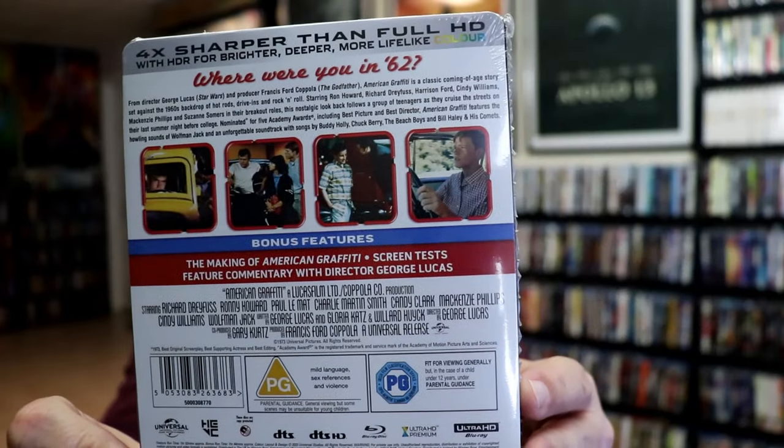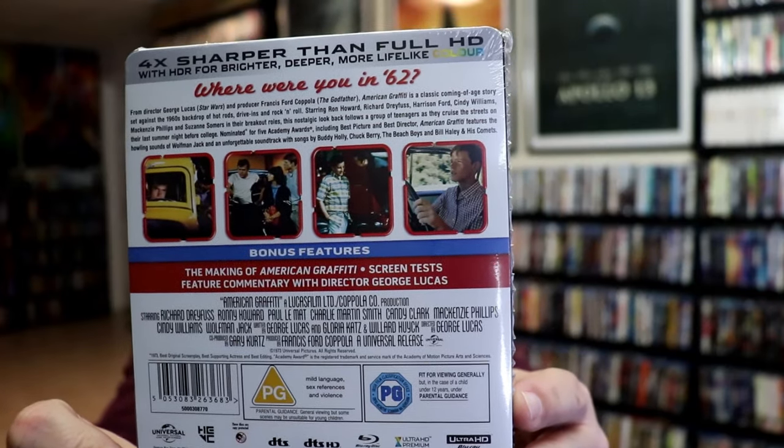If you'd like to read up on it and check out these special features, you can go ahead and pause and do so. I'm going to go ahead and remove this from the wrapper, and we can take a close look at this Steelbook.